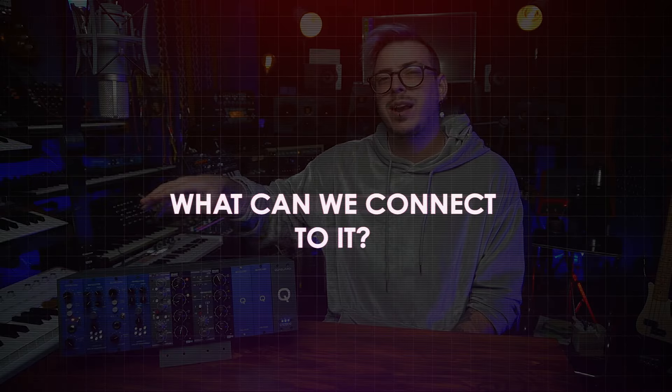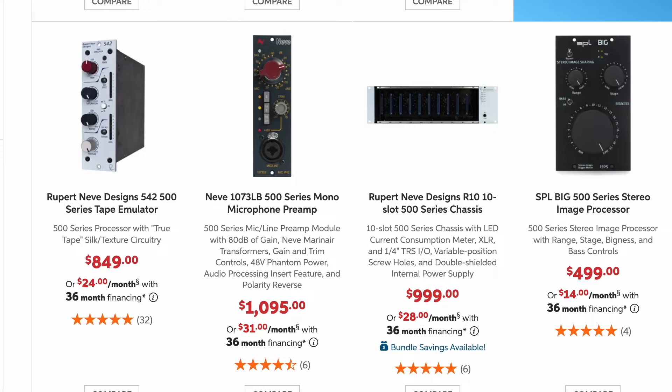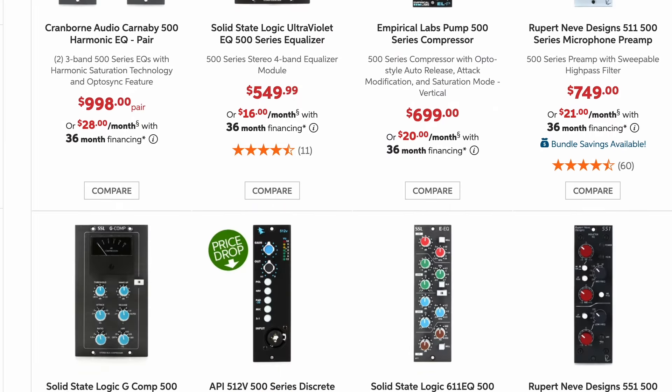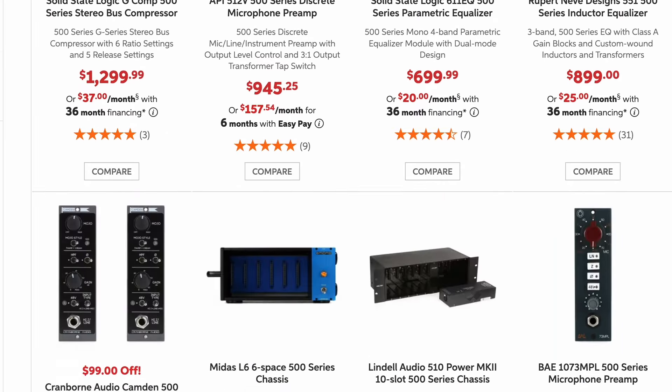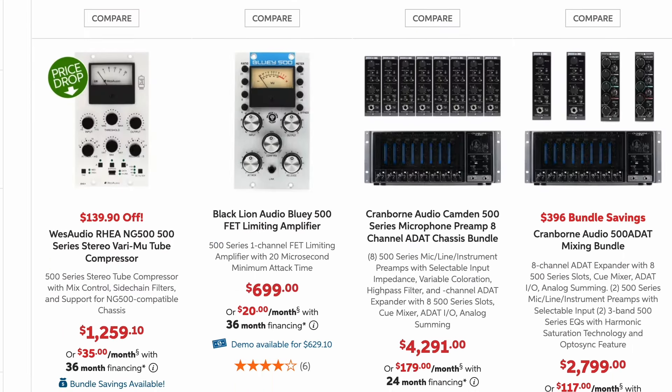So what kind of things can I connect to my lunchbox? You can actually connect nearly anything — preamps, compressors, limiters, reverbs, delays, filters, and you also have units like reamps and other utility things.